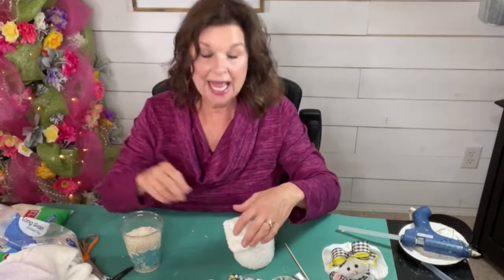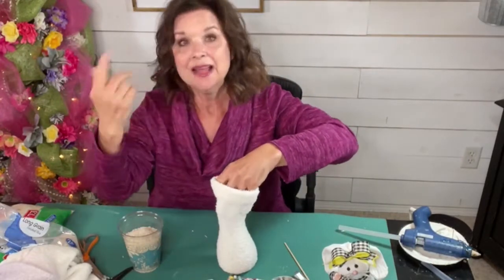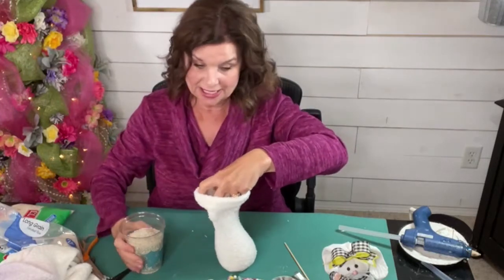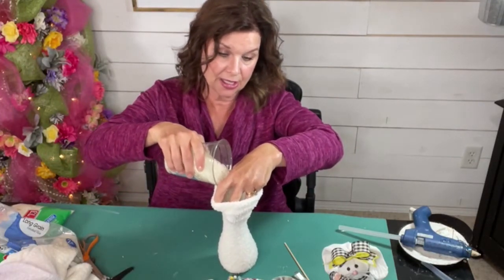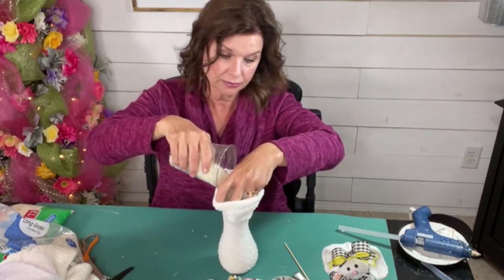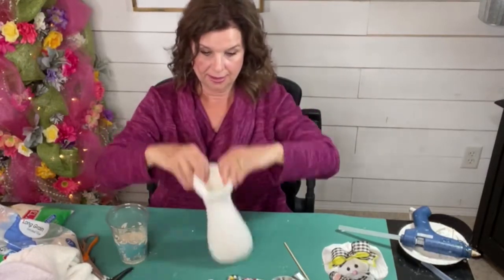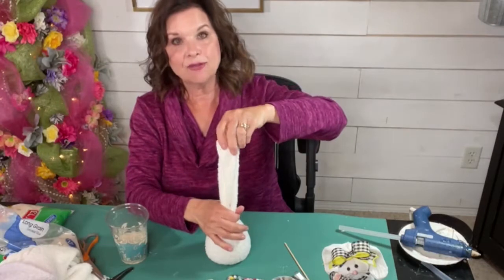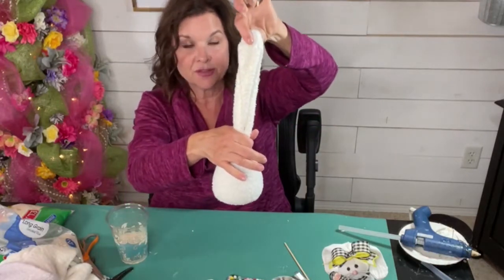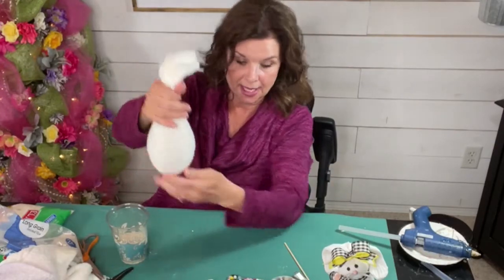I did the sock gnomes with my grandkids. For Valentine's Day they still have them out — they love them so much. So this will be a really cute project to take place of our little sock gnomes. I'm going to put more rice in my sock. Because you want the ears — you want to have quite a bit for its floppy ears. So I think that's going to be a nice little size.